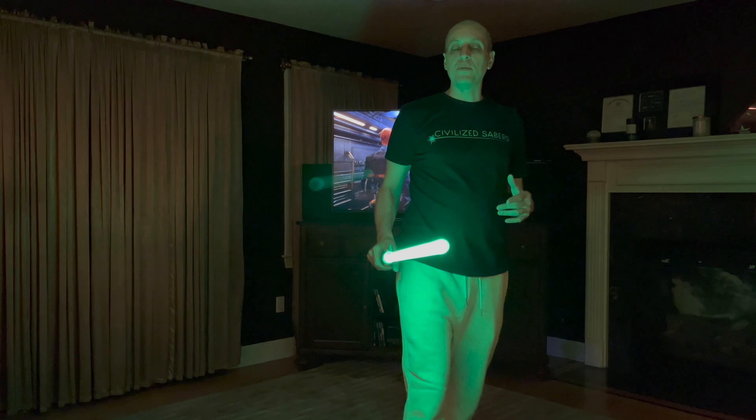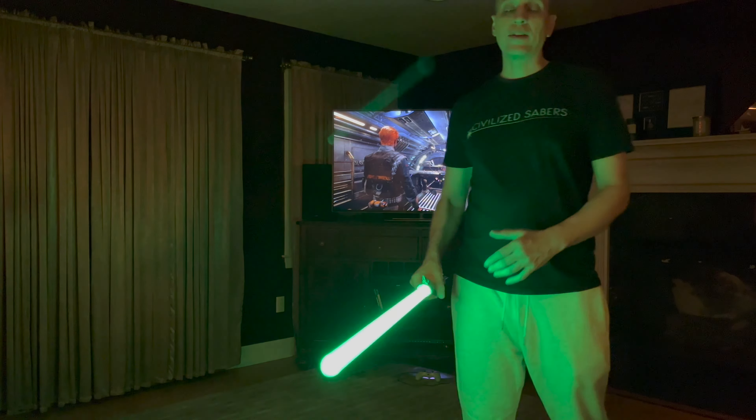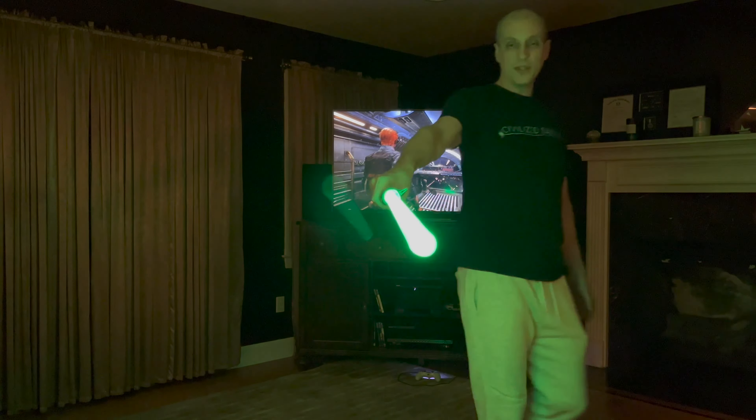I only got about 2 amps in this hilt, but it's pushing this TriStar with 350 LEDs pretty nicely. It's very, very even. I think you guys will be happy with the tip as well.